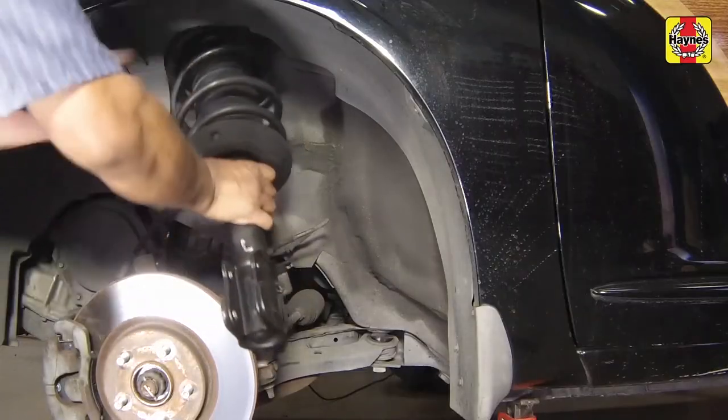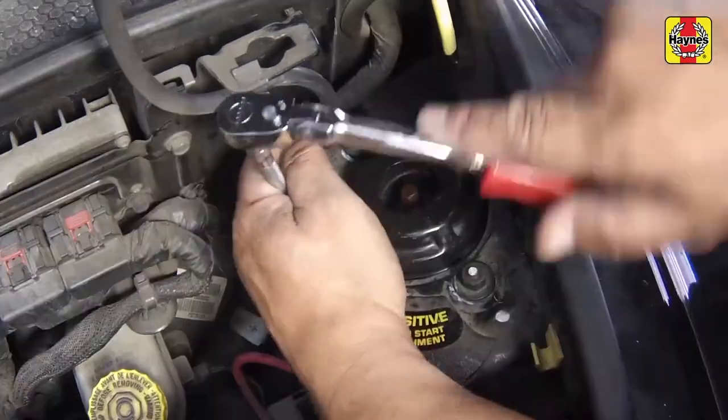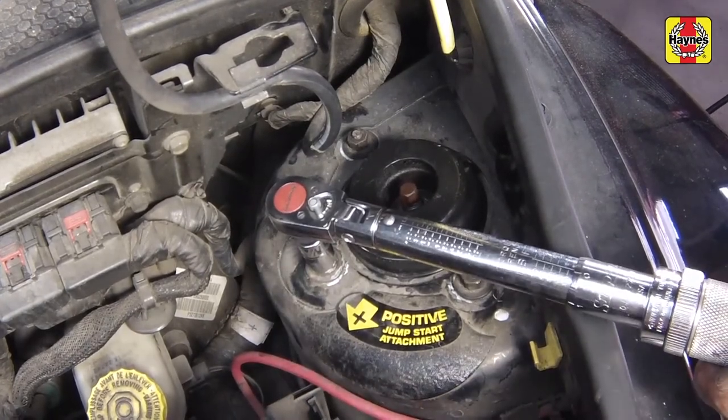Guide the new or overhauled strut into the fender well and position it with the studs extending up through the strut tower, then screw on the nuts. Tighten the strut upper mounting nuts to the specified torque setting.